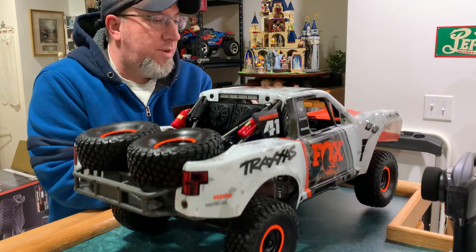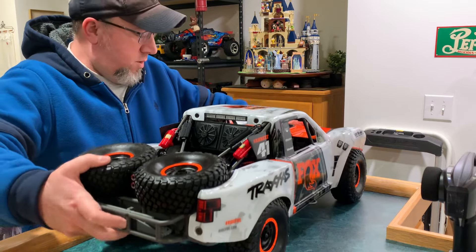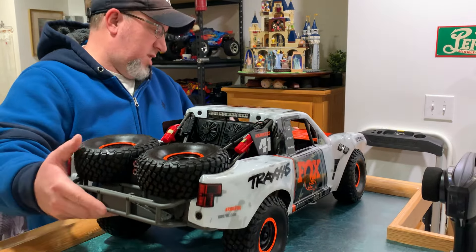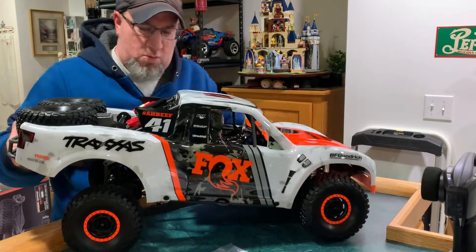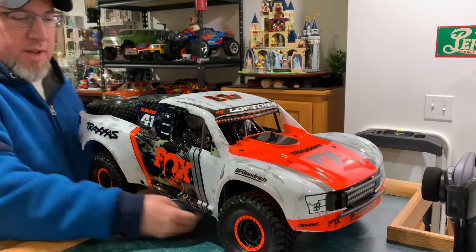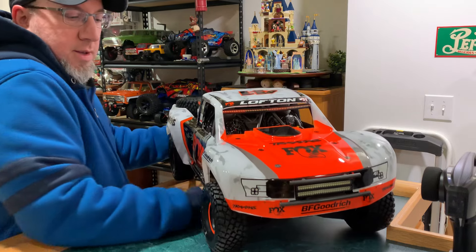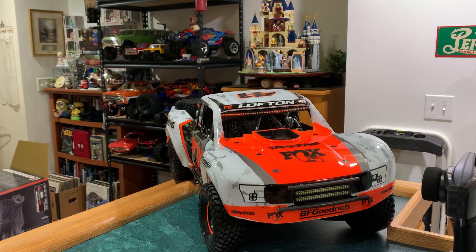All right, truck. I may do a little tuning with the suspension but for now leave it as is. Yeah, it looks pretty good.